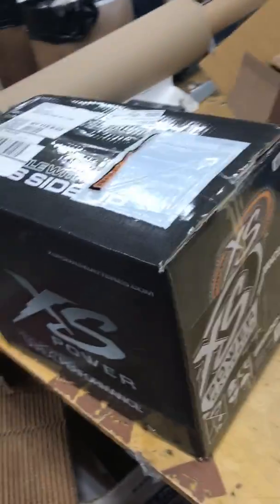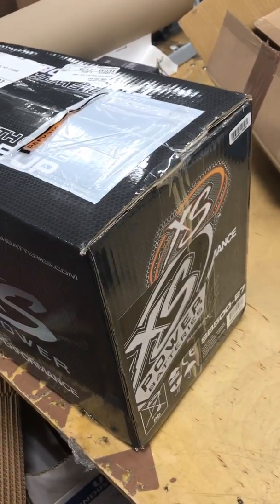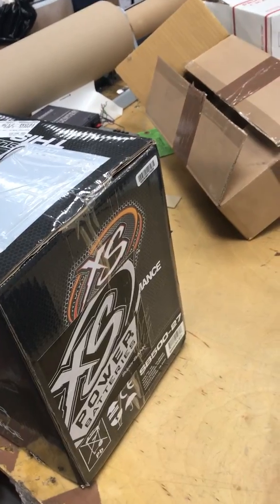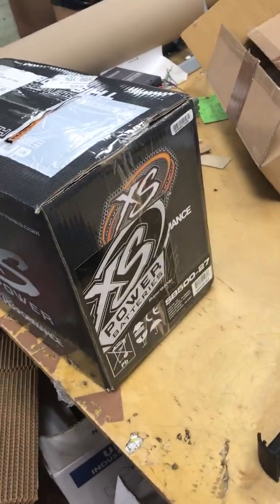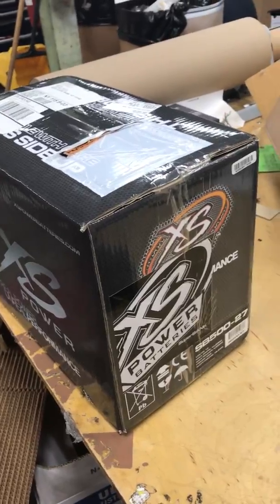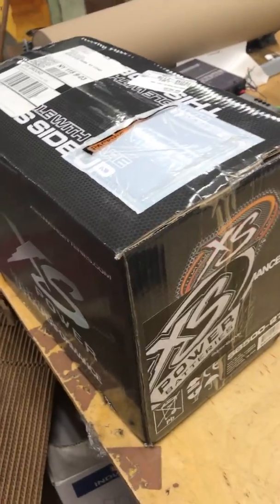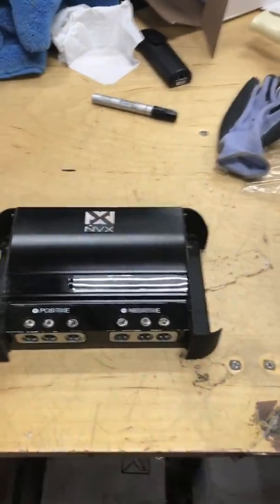This is an unboxing of an Excess Power super capacitor bank. I decided to get a bank together rather than individual small ones. It's in a group 27 casing. This super capacitor does around 4,000 watts — that's a lot of power in this box. The box weighs 15 pounds, so the capacitor itself probably weighs around 11 or 12 pounds.